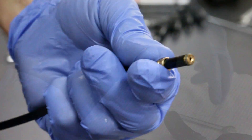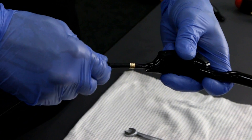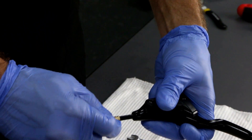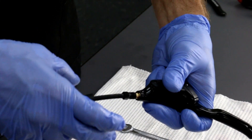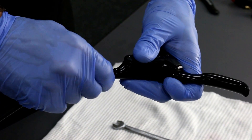Sliding it back out. Next, we insert the hose into the lever body, making sure that it's all the way in. Then slide the compression sleeve, and thread the compression bolt.